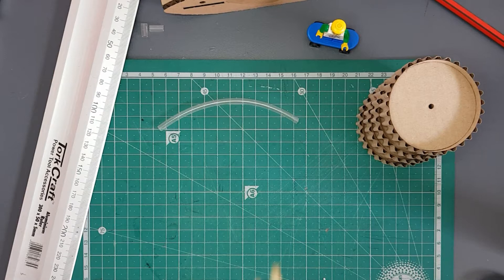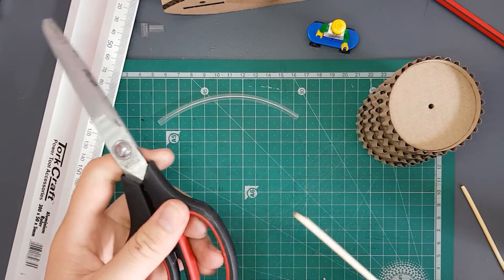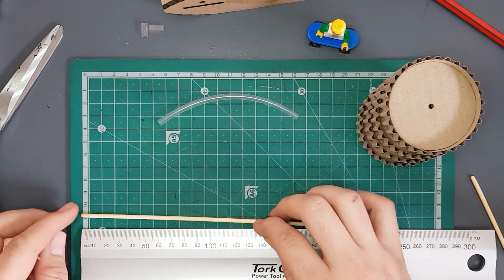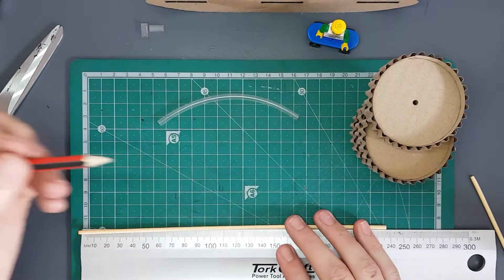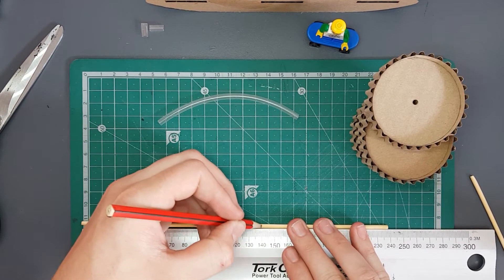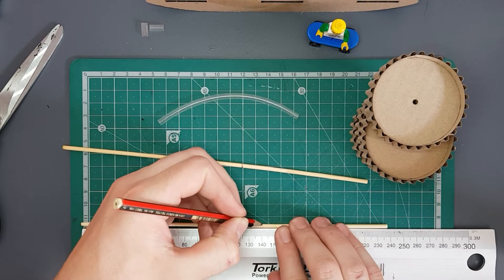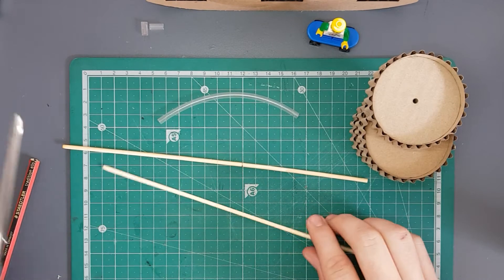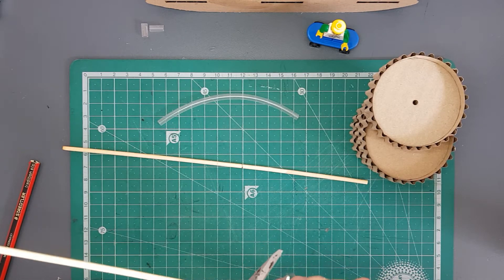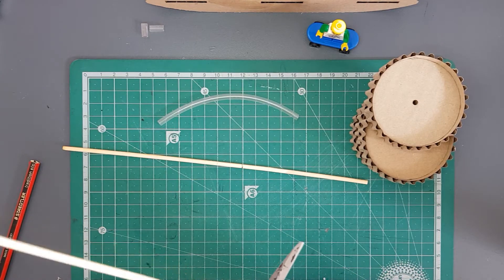For this next step you are going to need two of your skewers, your PVC pipe, and a pair of scissors. Take one of your bamboo skewers and grab a ruler — measure out 14 centimeters. Get your pencil or pen and make a little mark at 14 centimeters on one skewer. Do the same thing on the other skewer at 14 centimeters.